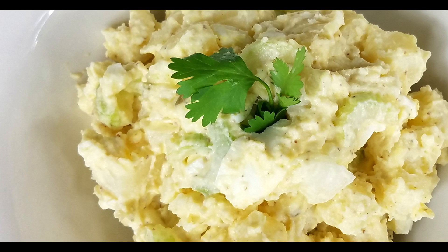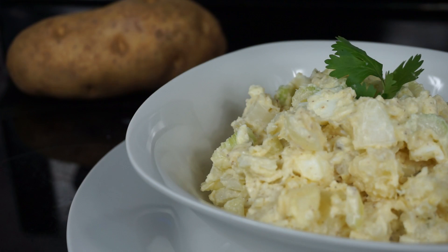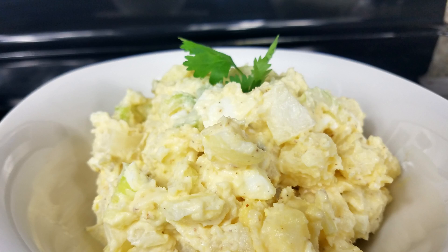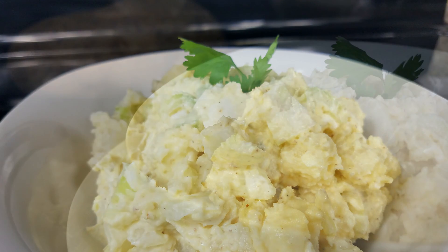Hi everyone, welcome back to Island Vibe Cooking! Today's video I will be showing you guys how to make the most delicious potato salad. It's really easy, and I know Thanksgiving is around the corner — lots of you guys will be cooking — so I will be bringing you guys a lot of those Thanksgiving-related videos and dishes.